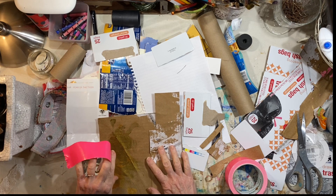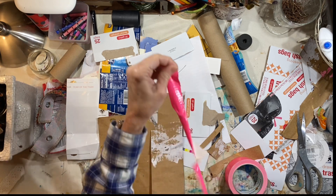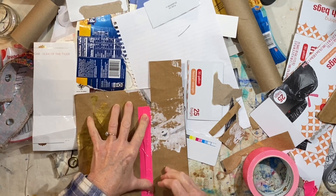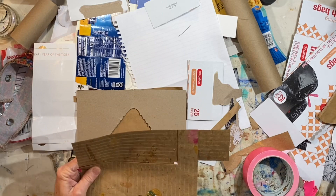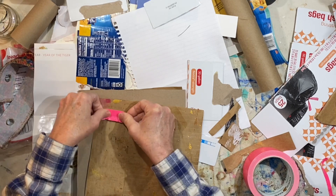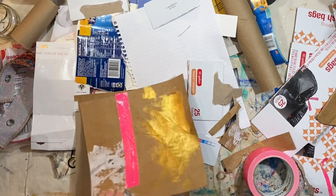So let's go ahead and start taping the back of this. Let's just hold onto this for now — maybe that will be a happy accident. It seems like I've used so much pink lately, and I know that you're not a huge fan of pink. So I think about you every time I use this bright pink. That holds really well.